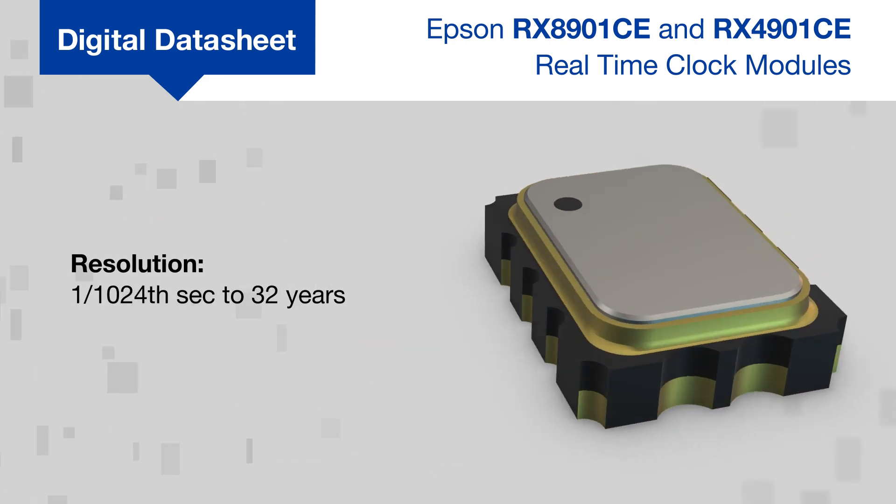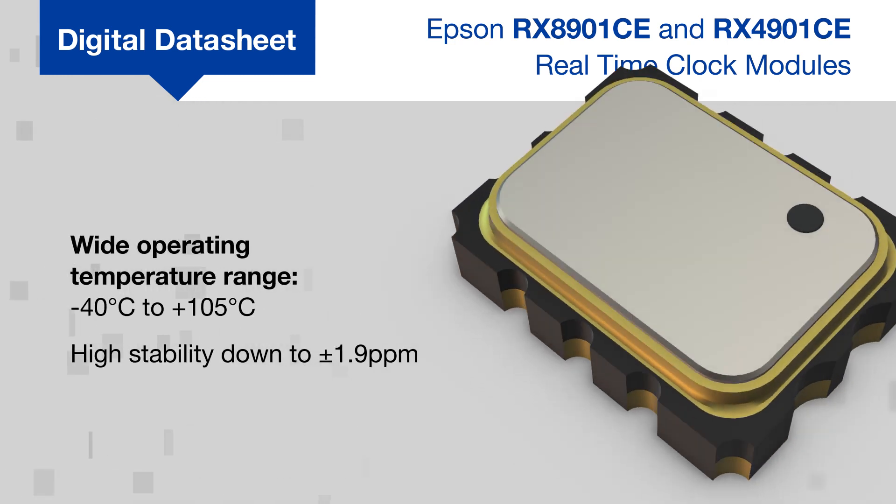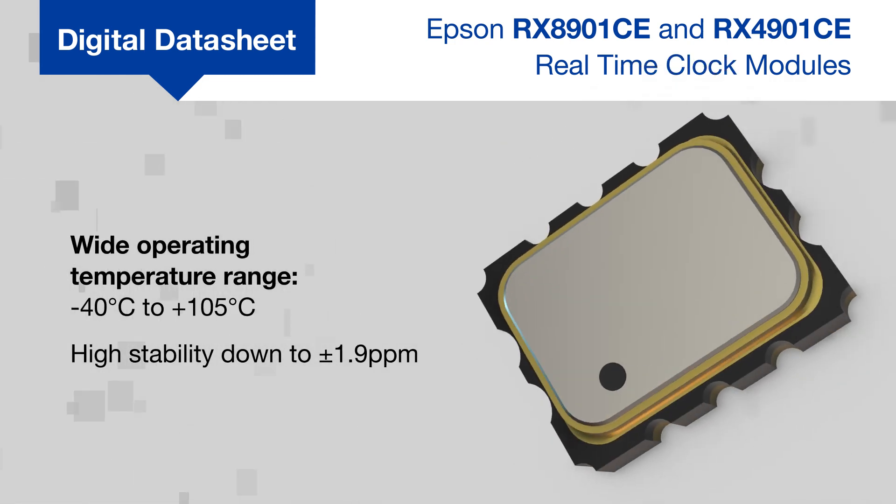The modules offer time resolution down to one 1,024th of a second and are highly stable across their entire operating temperature range.